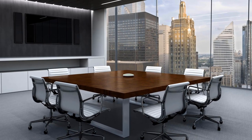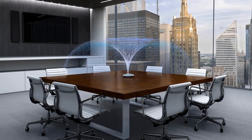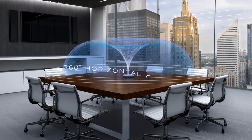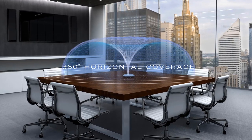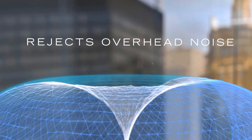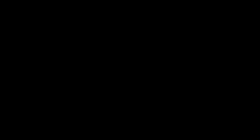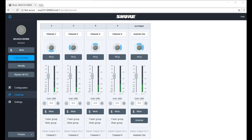The Table Array microphone is the first to offer a groundbreaking new toroid polar pattern. This innovative design provides 360-degree horizontal coverage while rejecting unwanted overhead sounds caused by projectors, HVAC systems, or other noise sources.